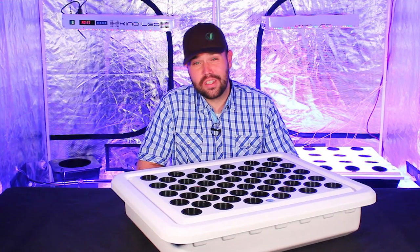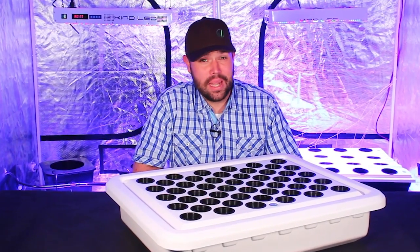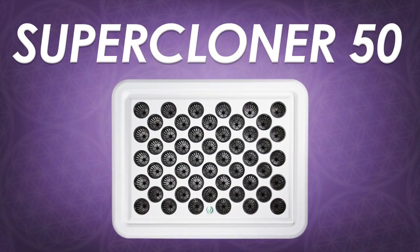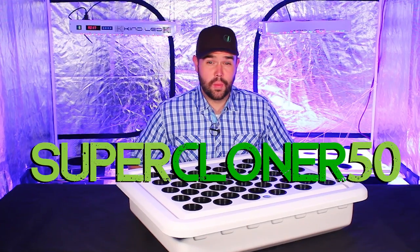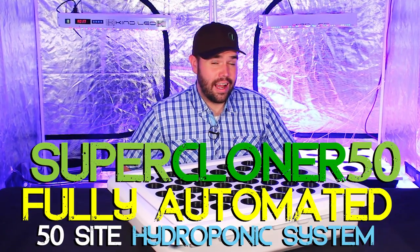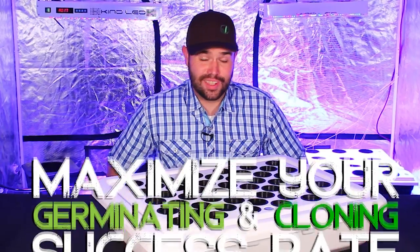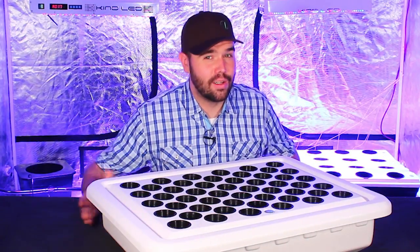Hello, my name is Dylan, I'm with Supercloset, and I am here to tell you all about the amazing Supercloner 50. The Supercloner 50 fully automated hydroponic system will maximize your germinating and cloning success rate for up to 50 seeds or clones. Let's take a closer look.